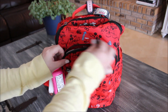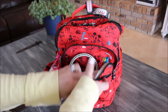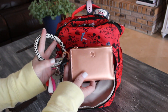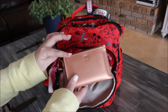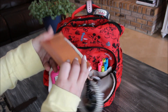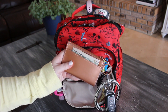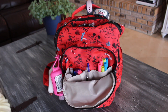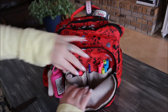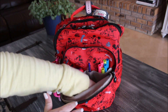Right behind that pocket you have a larger zipper pocket with a couple of compartments inside. In here I have my big Oventure key ring with my car keys and my small wallet — I believe it's called the card case. You can put cash in the back and all your cards in the front. It's really small and slimline. The zippers go halfway down but you have a lot of room at the bottom to still stuff things.